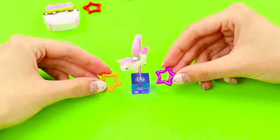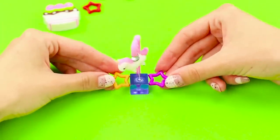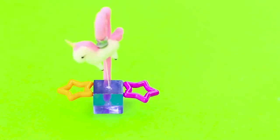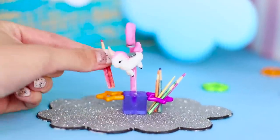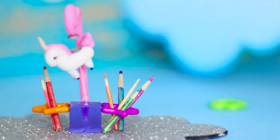Can you feel it? This is magic! Fasten a couple of stars to the sides of the cube. You can insert different office supplies in them. Separate the magnets and you're done! Who said that unicorns can't fly?